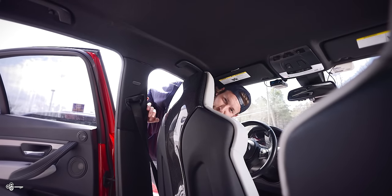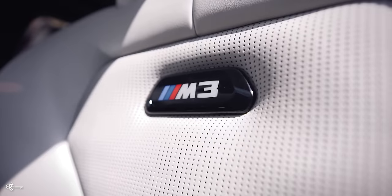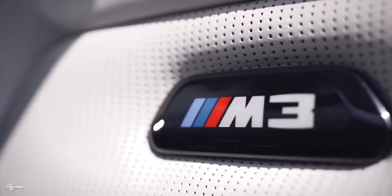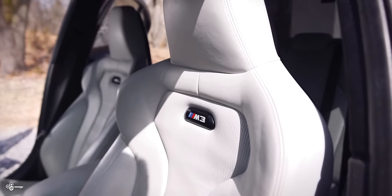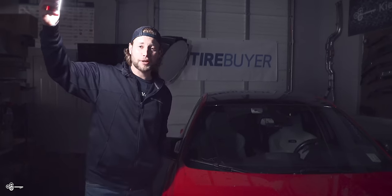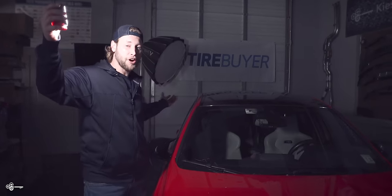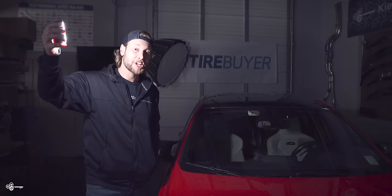All right. Let's remove the tape, and then we're done. Now, to show you what it looks like illuminated, we pulled the car out from the sunny outside into our shop. We shut down the lights — check it out.